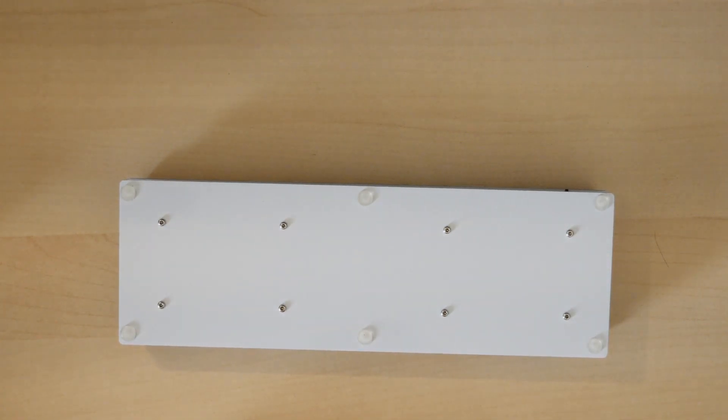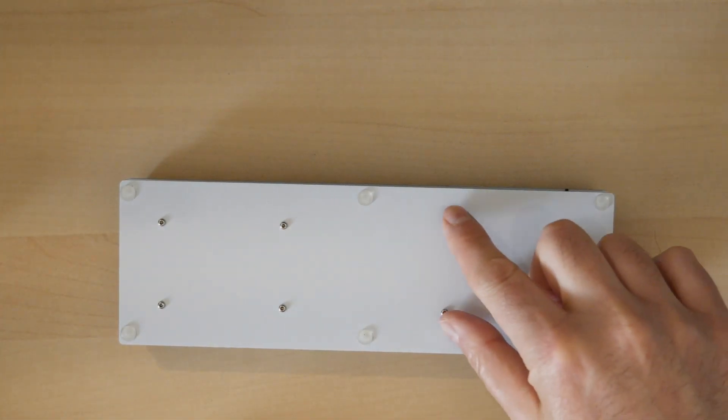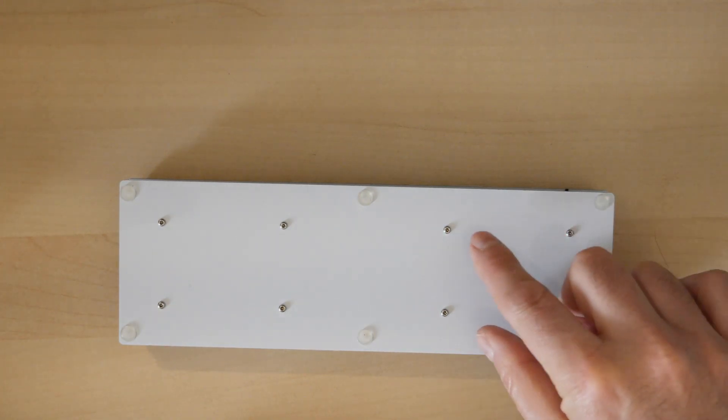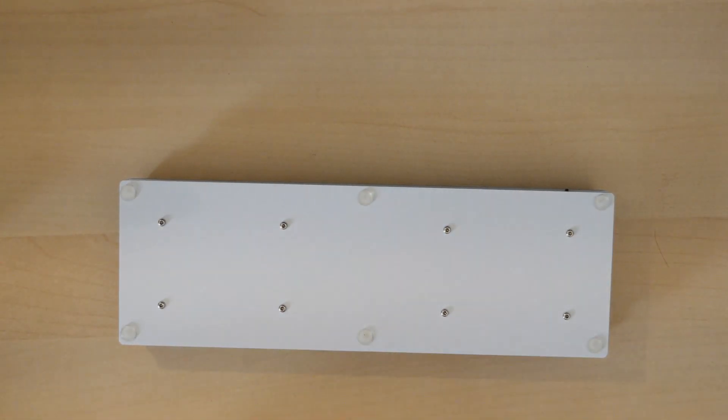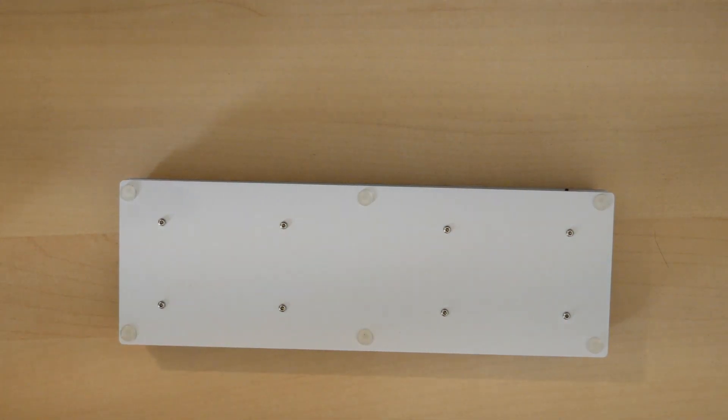When I built the original Contra there were only a handful of standoffs, so I decided to add a little bit more to reduce board flex. There's a bit less flexibility here. Let me open it up so we can see inside.